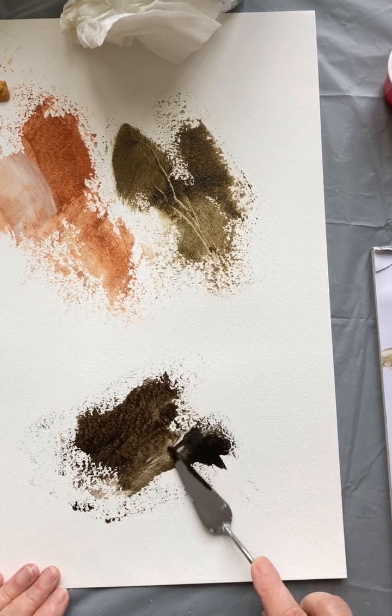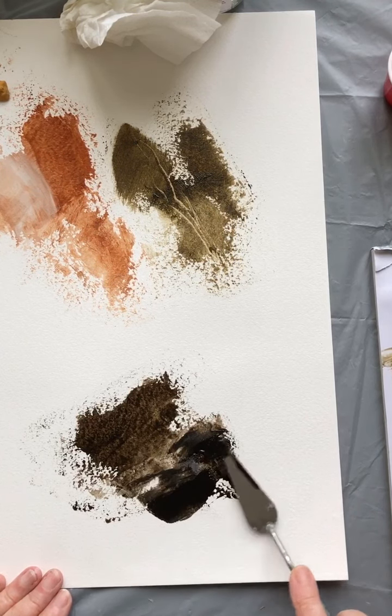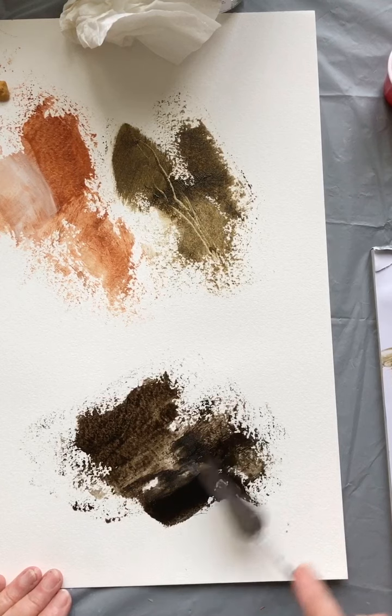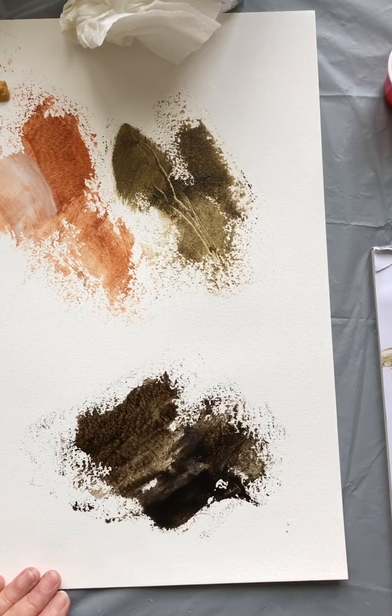Mixed in with the cold wax you can get a much deeper, denser colour. I think if I'm using these I will tend to use them with the cold wax, possibly thinning it in places with the medium.